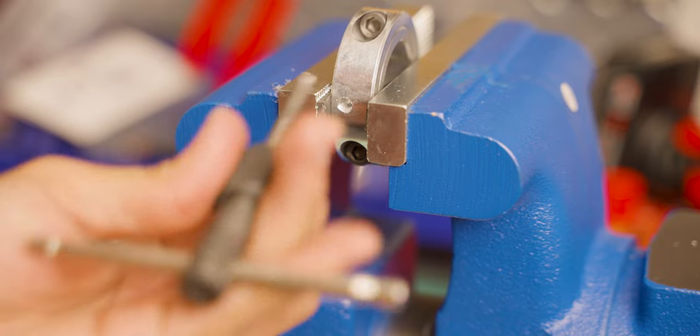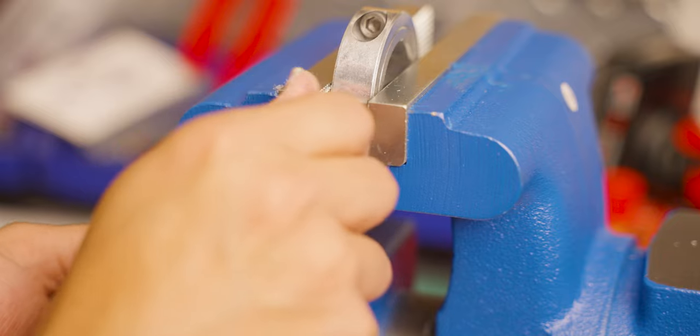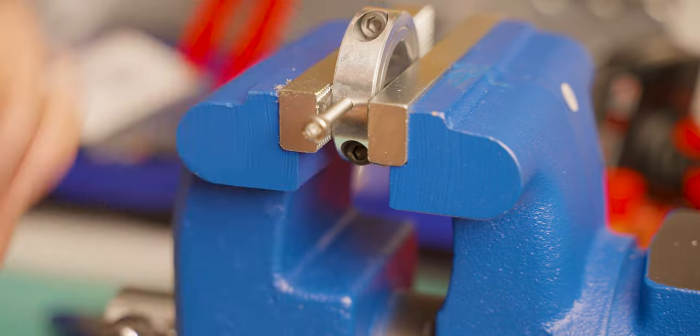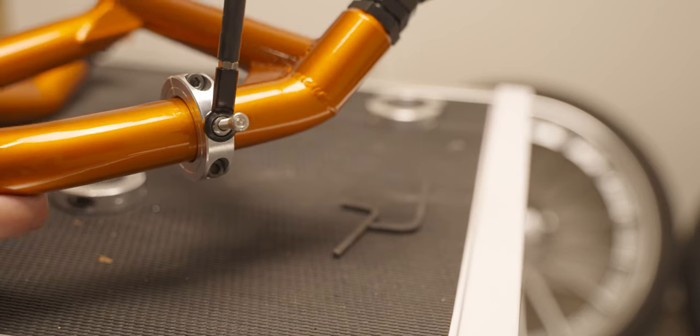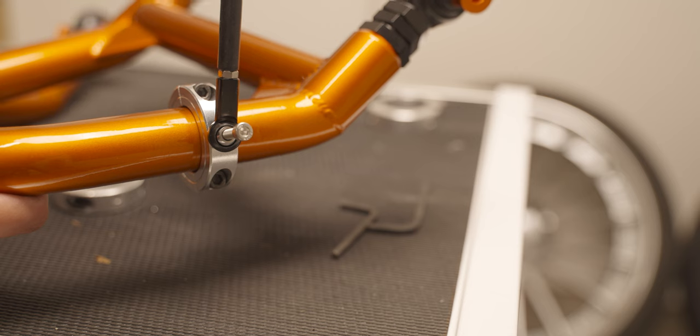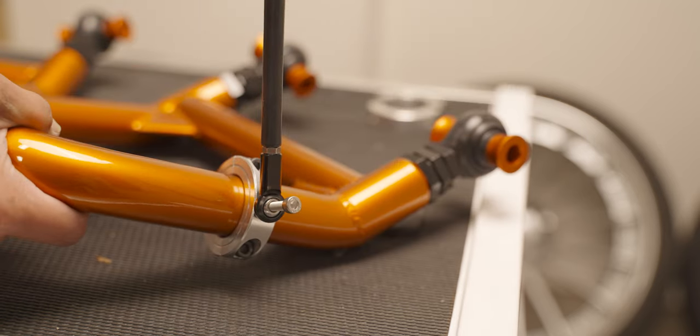Quarter turn and then you back out — that should be good. Let's see if our screw is going to go in. Yeah! So this is the concept I was talking about. I'm going to demonstrate how it's going to work at regular height — I'm going to air out. Just like that.